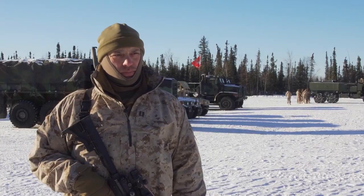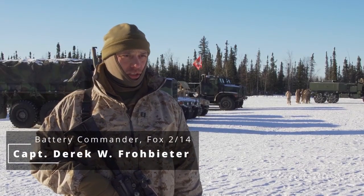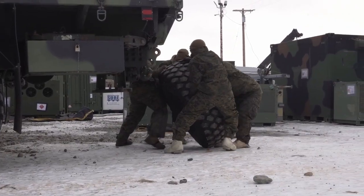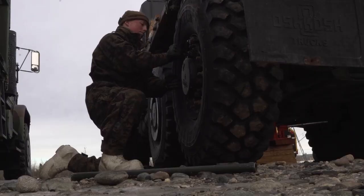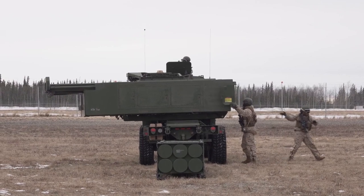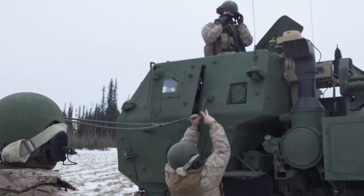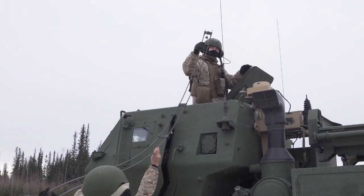Arctic Edge 24 is an important exercise specifically for the batteries of Fox Battery 2/14, because it's our annual training, but we're coming up here into an environment that we don't normally get to take part in. Arctic conditions make training that much more difficult. We're going to exercise our launchers into conditions that they've never really been exercised in, and our Marines working in conditions that they've never been working in. So it's a proof of concept for us to be able to take the fight into austere conditions and austere environments.